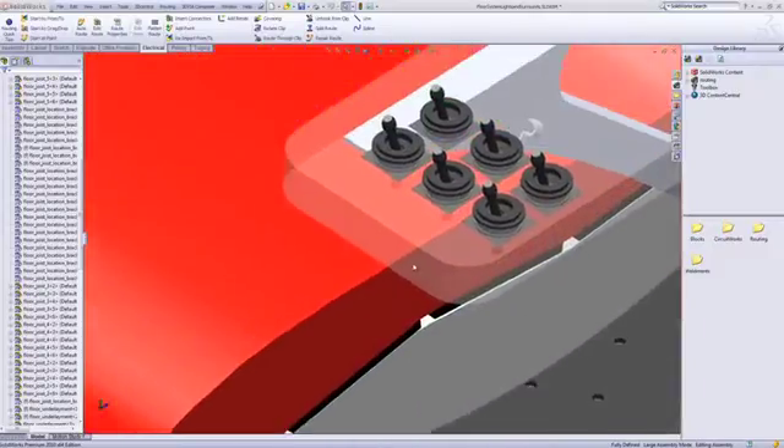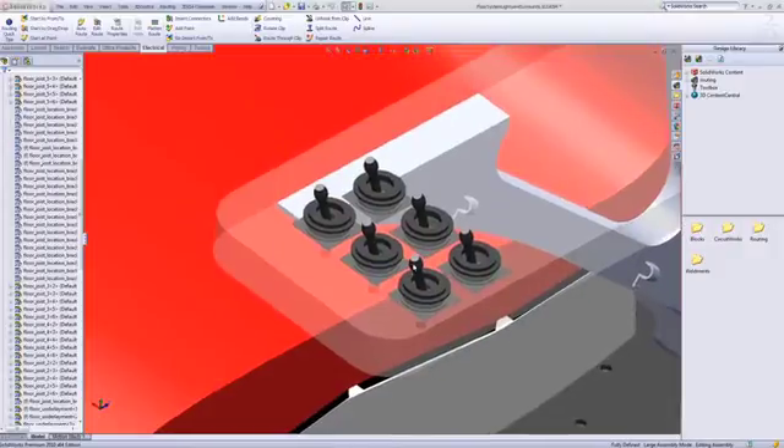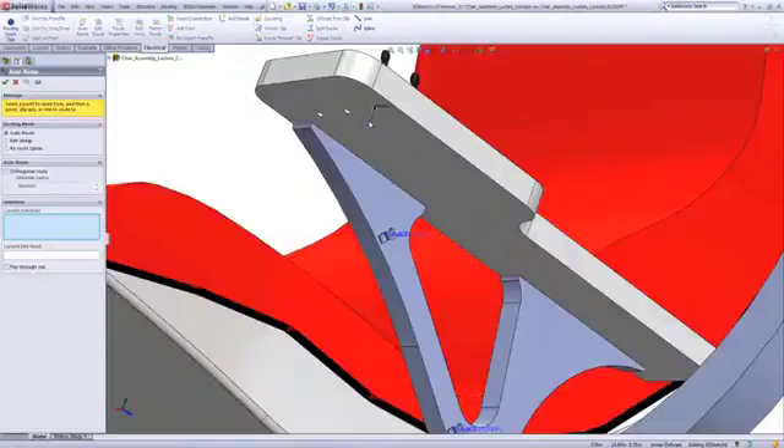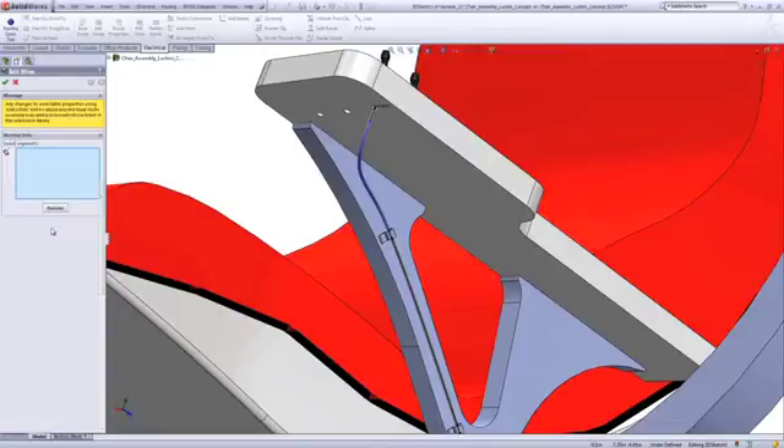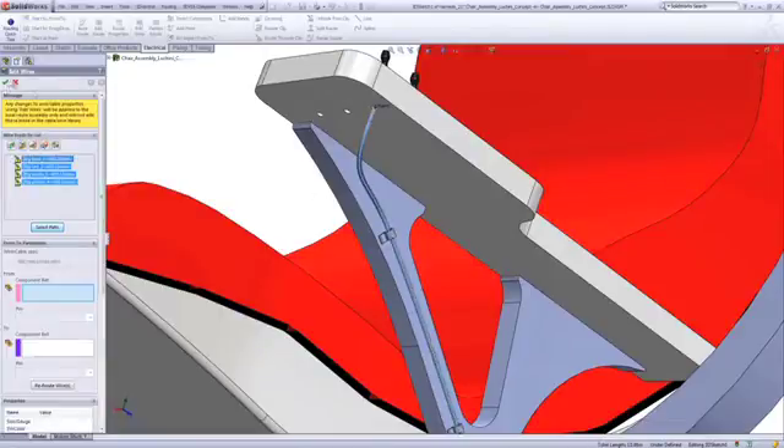We need to get the power to the switches. You'll see we have the military-grade switches you guys voted for — those look cool. When you have multiple switches, you need multiple wires, and that means a fatter harness. I'll keep that on the outside of the design for now, but down the line we can bury these wires within our assembly so nobody has to look at them.